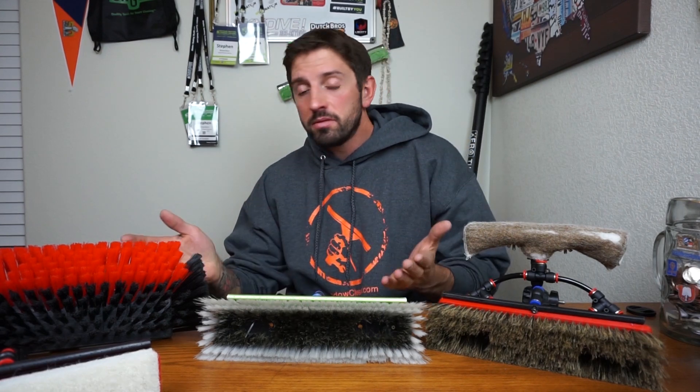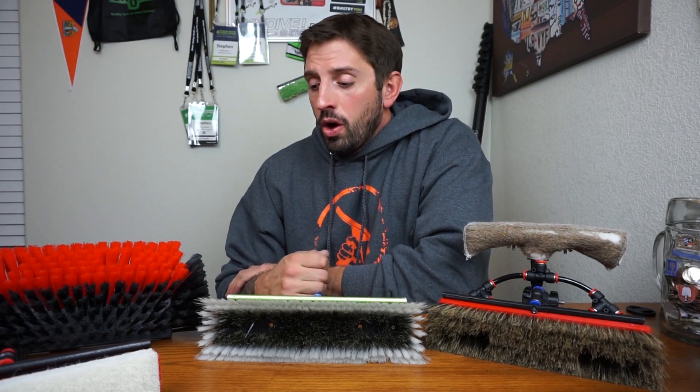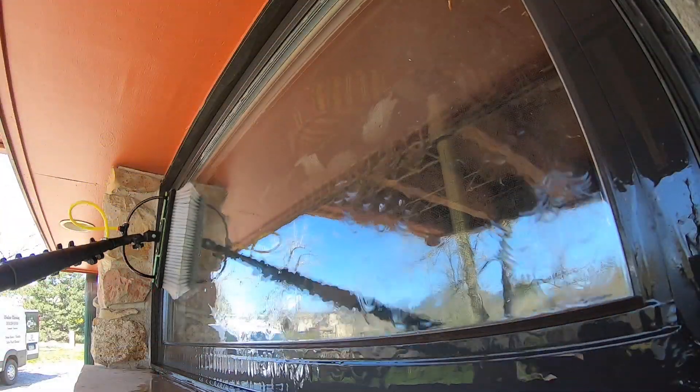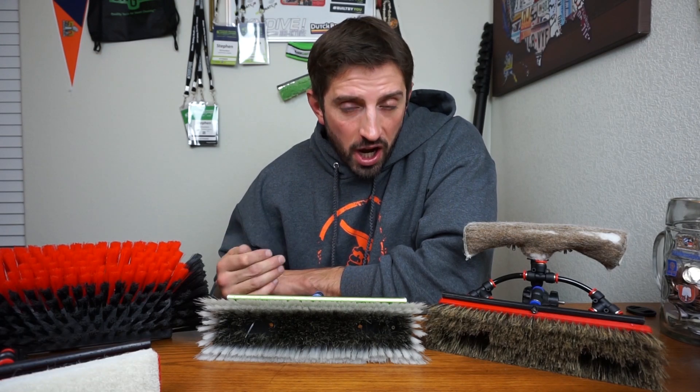Welcome to my channel, Steve of The Window Cleaner. Today we are going to be talking all about water-fed brushes and basically which one is right for you to pick for the job. Why are we talking about this topic? Because it's extremely important and I've gone through lots and lots of trial and error with different brushes over the years, and it's really helped me understand which brush is right for each job.